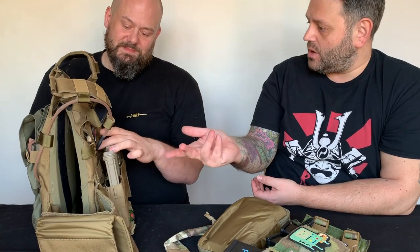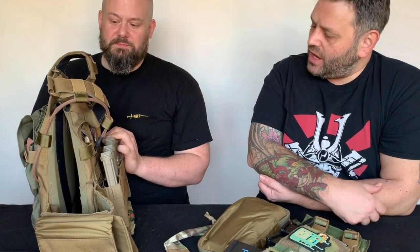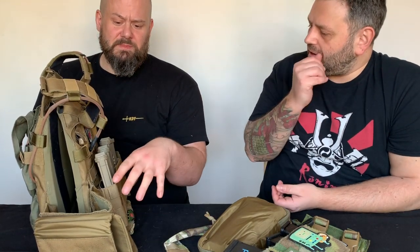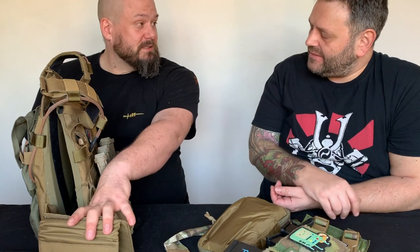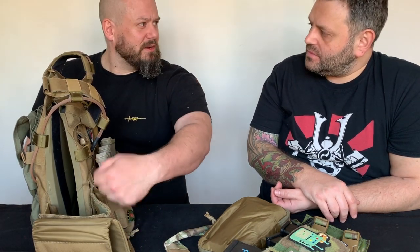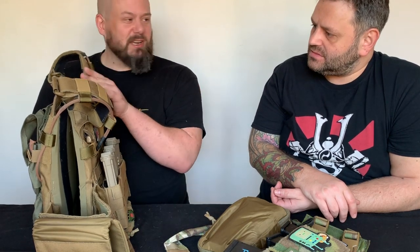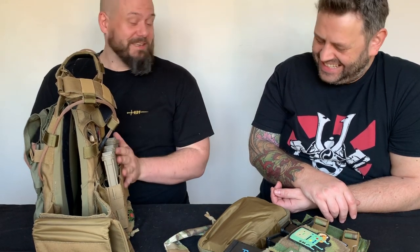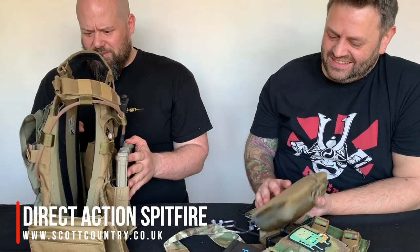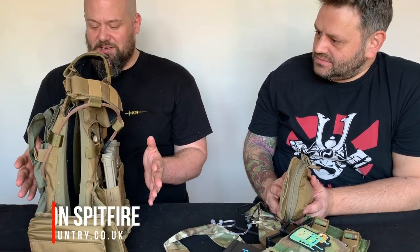For the money, this Direct Action carrier has all the features - laser cut and everything. Then there's the new Warrior LPC which has the tubes on it. I quite like that tube system, but DA are also doing a tube cummerbund upgrade - you Velcro on one half and get a new cummerbund you can just pop in. So I may get around to getting that so I can be super fashionable and have tubes like all the other kids. It gets ridiculous, but I think for the features you get on this it's a really nice carrier - it fits really nicely.